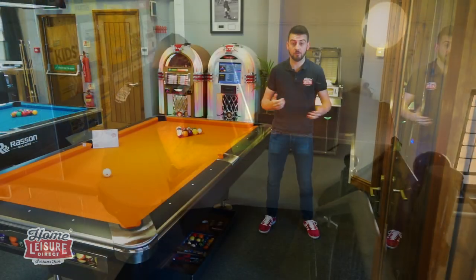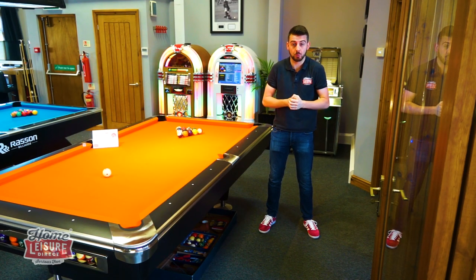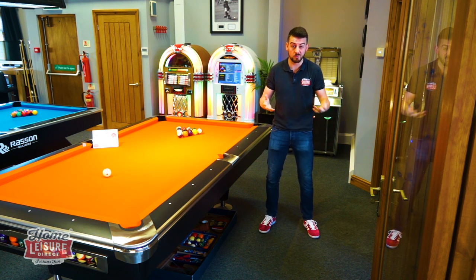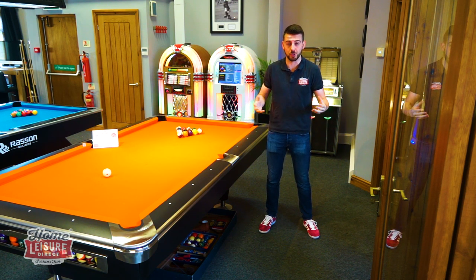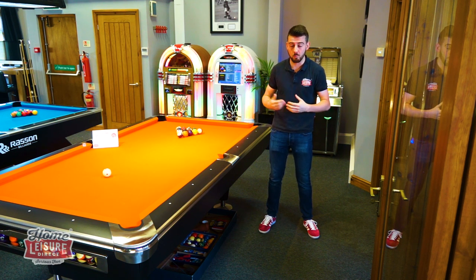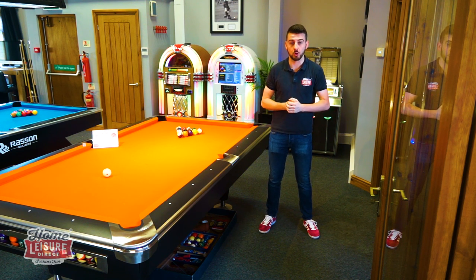In summary, flooring is nice and simple: you can put a pool table on almost any floor, but you've got to make the considerations we've spoken about. In terms of the best types, probably solid wood and concrete and lino, though they're more expensive options. You've got loads of good options to look at. The sales team is here and more than happy to help — if you've got any questions at all, please pick up the phone and give us a call. Thanks for watching, we'll look forward to seeing you next time.